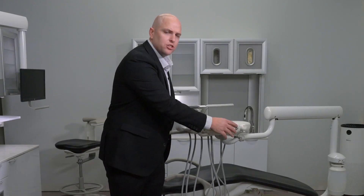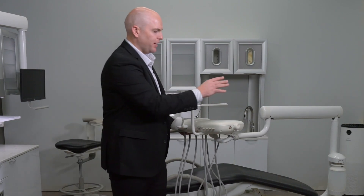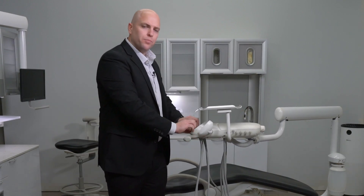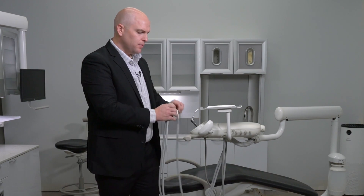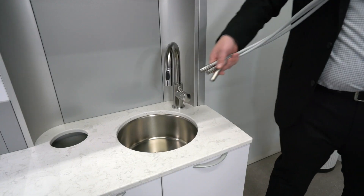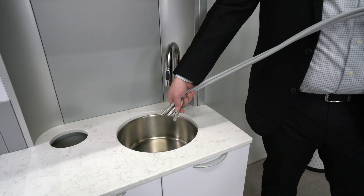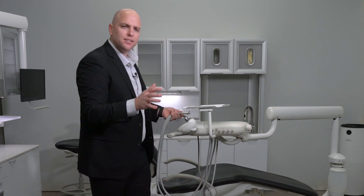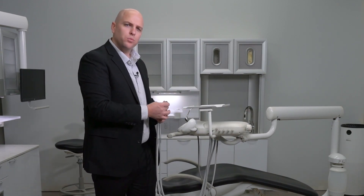As we continue to move around the back of the unit, you'll find your flush toggle. Before you can flush the unit, you have to make sure to put an empty water bottle on the chair. Remove the handpiece tubings, hold them over a bucket or a sink, and then engage the flush toggle. Hold the toggle for around 30 seconds or until all the water has been removed from the system.